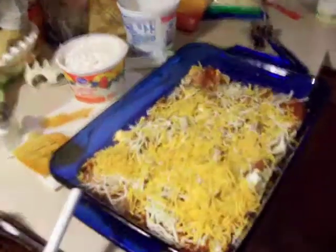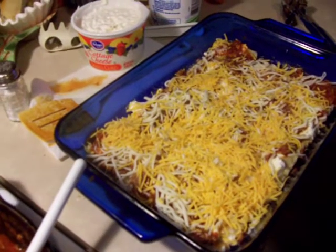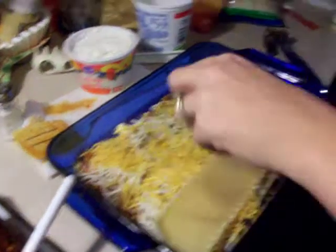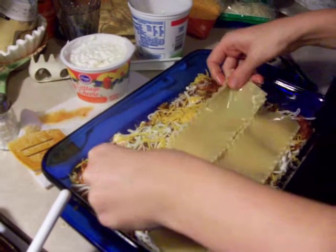What he needs to see is the noodles and how much of the stuff I put on. Alright, this is after the first layer. She's going to put another layer of these noodles down.